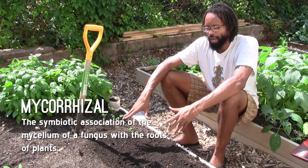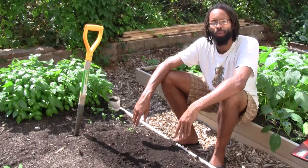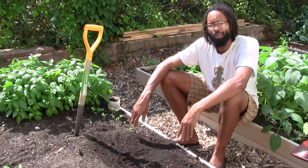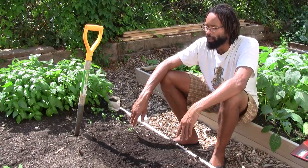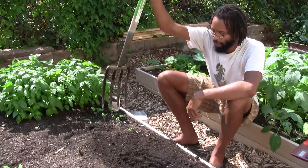If you're working with a brand new bed, bring in fresh compost — leaf mulch or mushroom compost are going to work great. But if you're working with a bed that's maybe a year or two old, bringing in a pitchfork or a broadfork is really going to help.